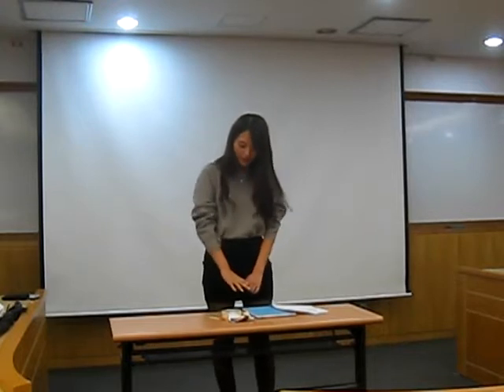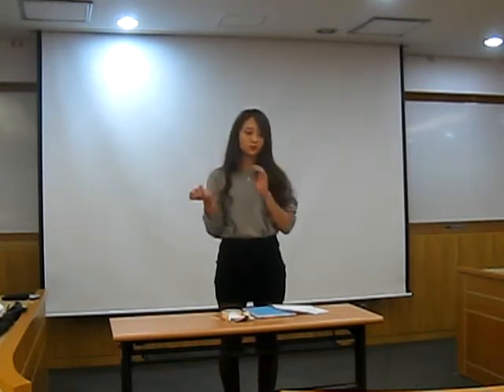Hi, my name is Giri Inan and I am a major in business administration. Today I have two interesting items to show you guys.